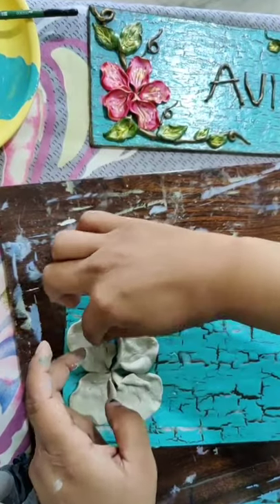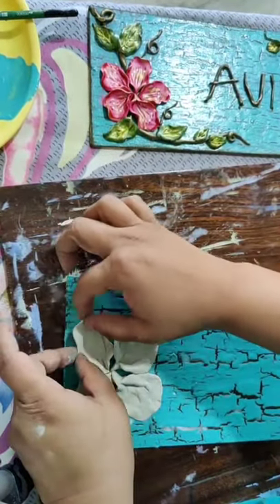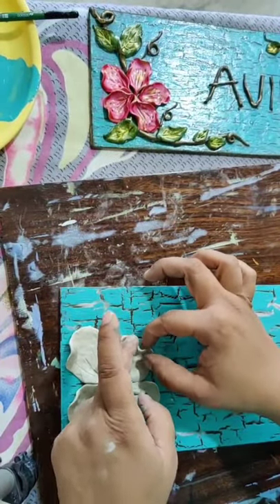The kids class which I am taking - I will teach one wall panel with different style of flowers.